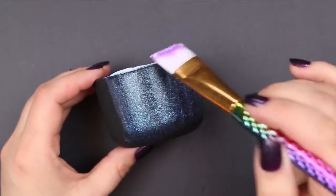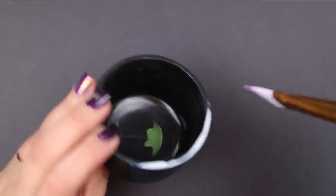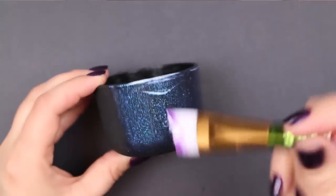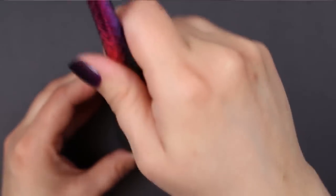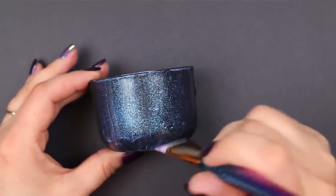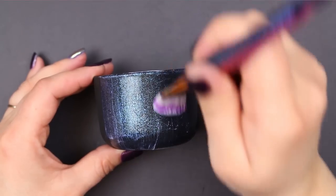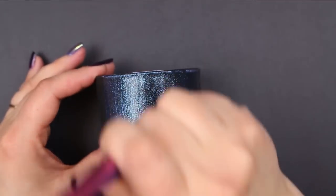I have found that you get the best results using multiple thin coats of the Dragonfly Glaze. I don't recommend just glomming it on all at once. The glaze doesn't take very long to dry, so you're not going to add any more work time to your project by doing multiple coats, and you will like the finish much better if you use multiple thin coats.